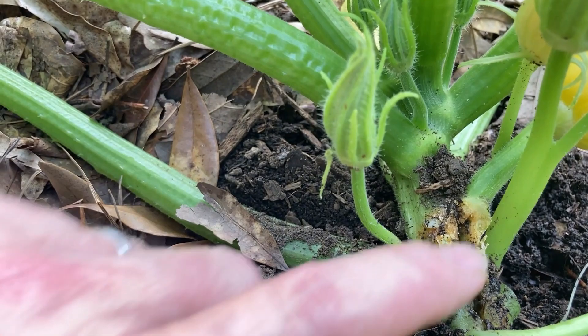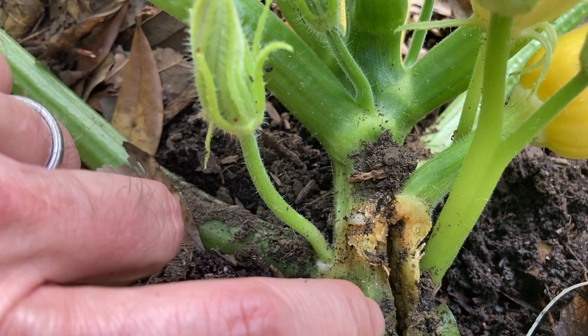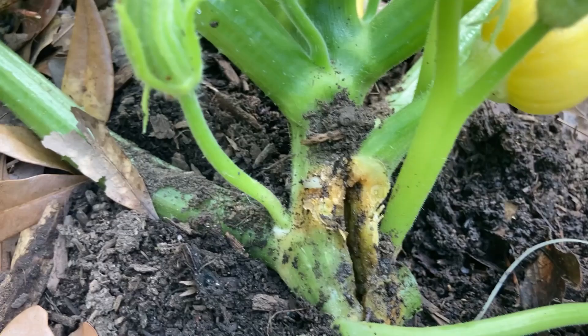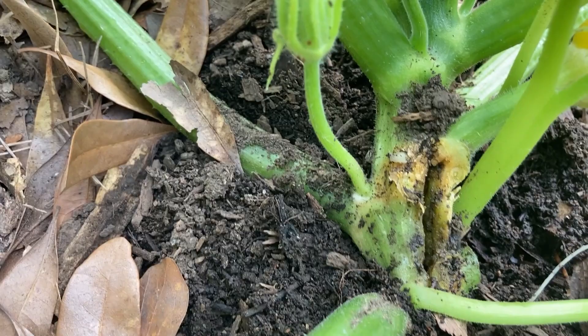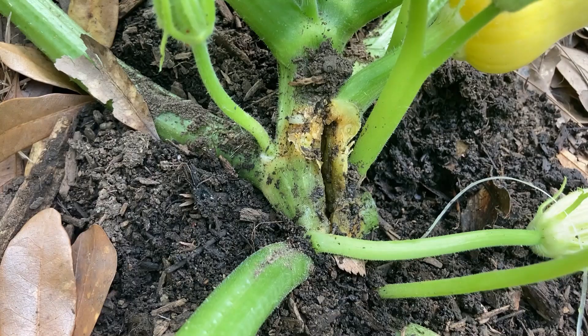I did end up finding a hole right here in the stem, and so I just made an incision down the length of it and ran the wire through it and removed a couple of the leaves and stems. I wasn't able to find a definite caterpillar, but I'm hoping just by running the wire through there that I was able to kill anything that's there. But this is a definite squash vine borer infestation.